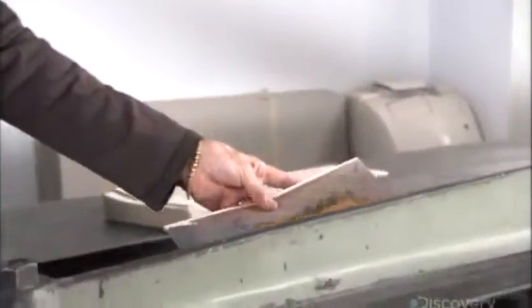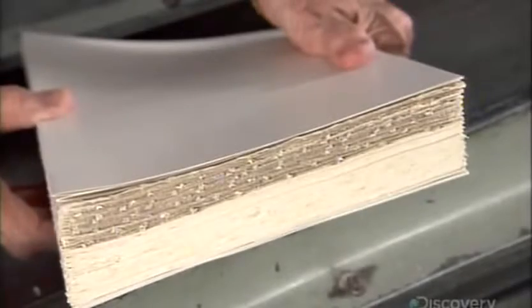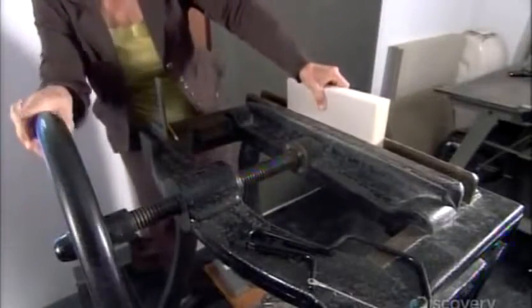Using a paper cutter, she trims the components just enough to make their edges neat and smooth. Then she positions the signatures in a vise, sandwiched between cardboard for support.